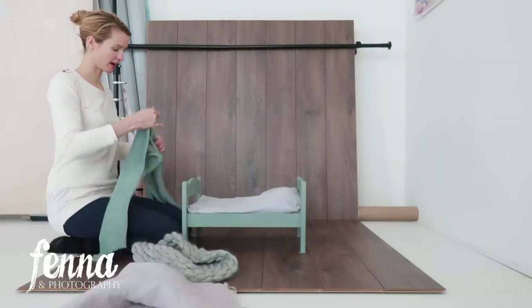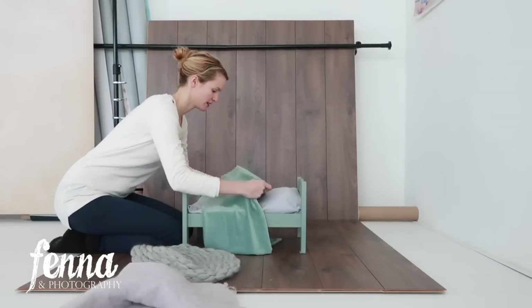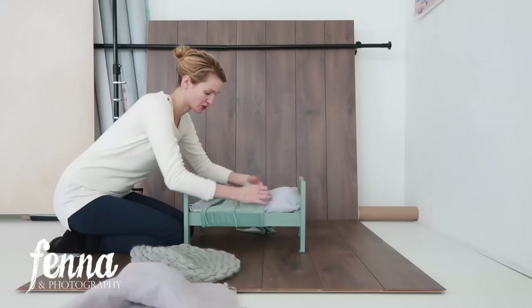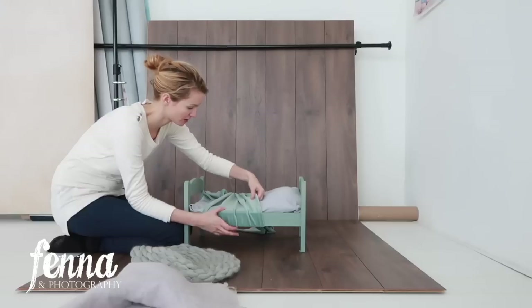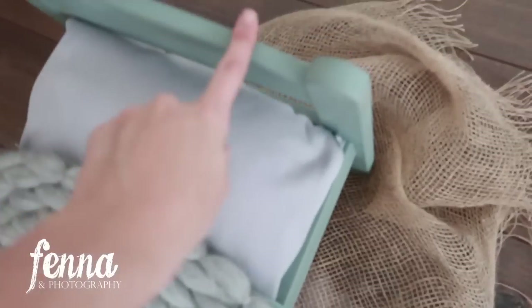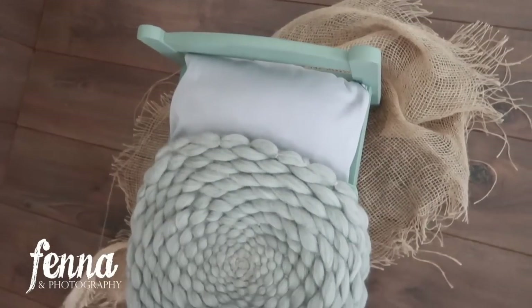What I did with the little girl earlier — I used a wrap around her and actually secured it on the side with a knot. It's a very soft, stretchy material, so the baby is really secured to the bed and cannot roll out. Mom and dad would still be close. I think this looks really cool. It's funny, because of the green color of the bed, the gray blanket almost looks green as well.